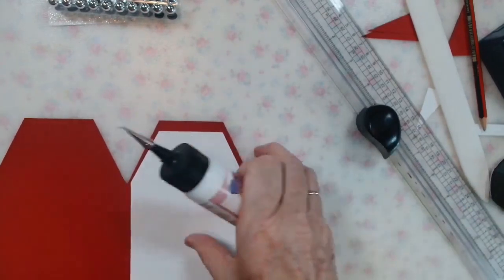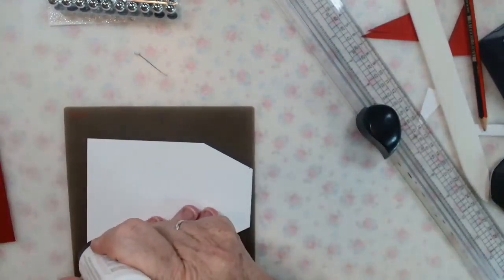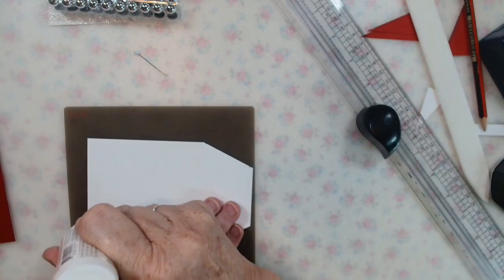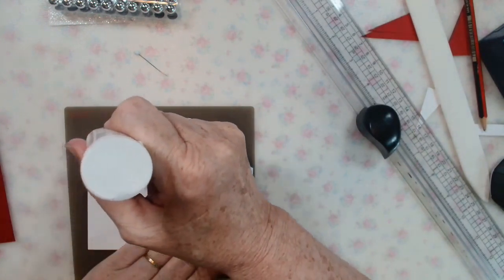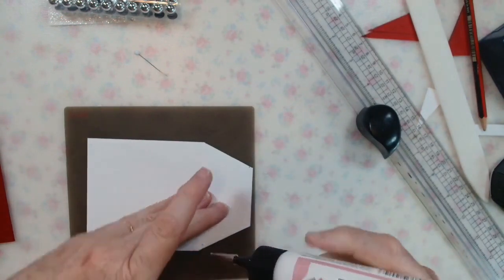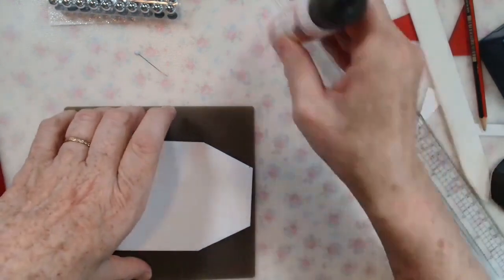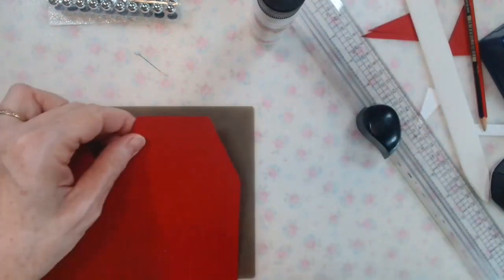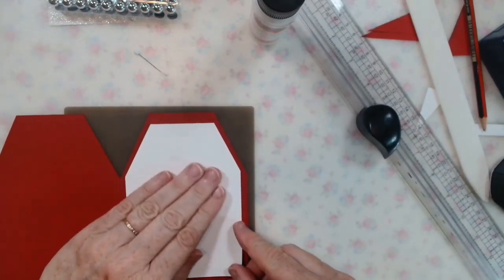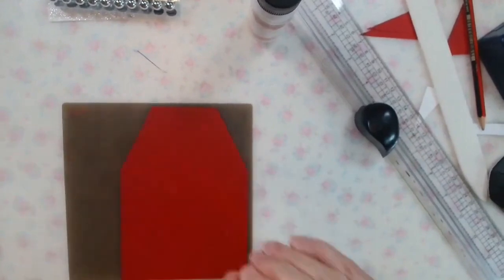Let's get this mat stuck in. The glue bottle must be nearly empty. There we go — it looks centered. Done.